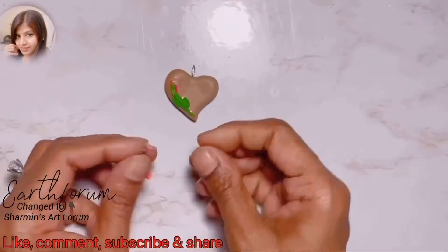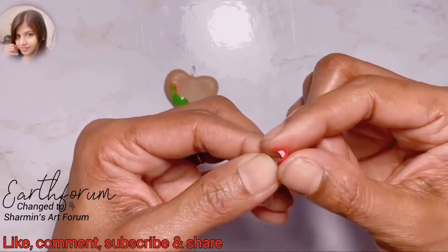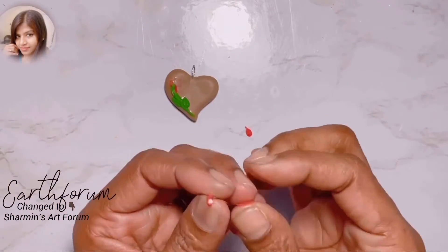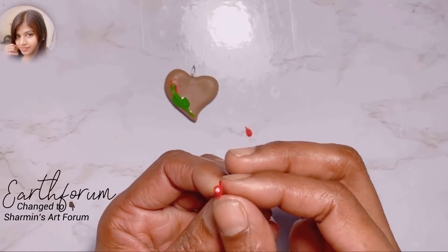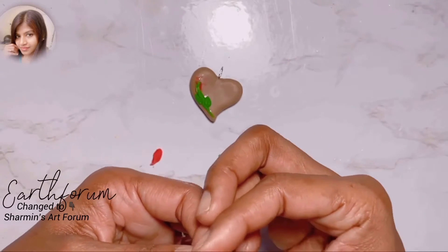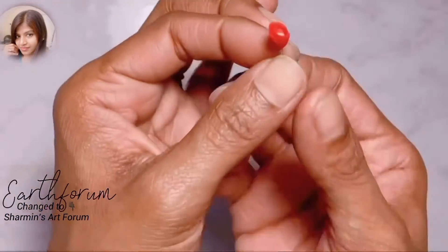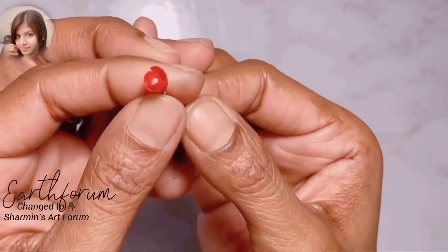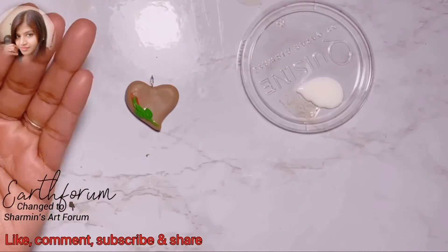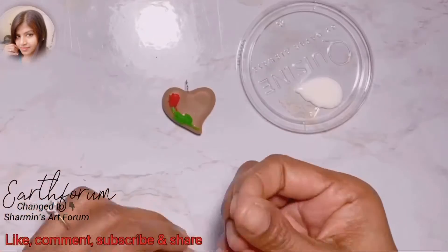Consider subscribing to get more videos like this. Don't forget to share your feelings about this tutorial and comment below. Stay connected and spread love. Don't forget to subscribe to get instant updates.